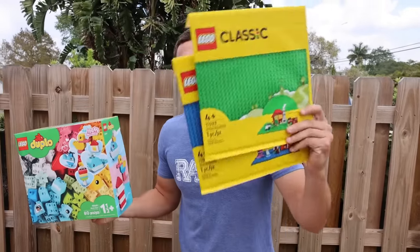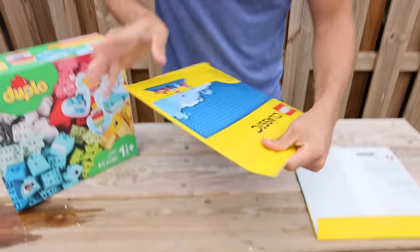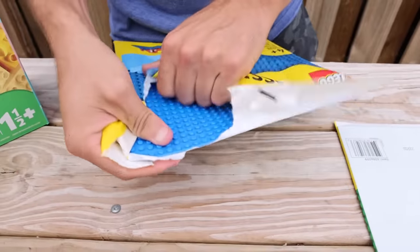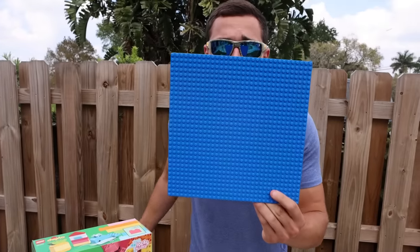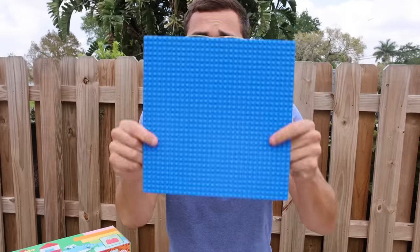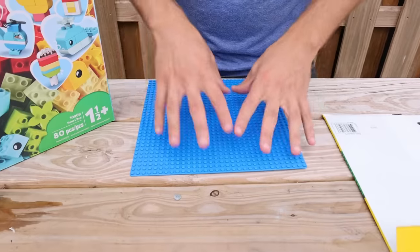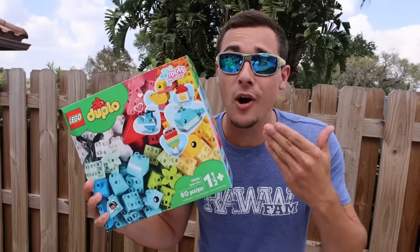We have our Legos right here. For this build we're actually going to open up one of these classic Lego things — and voila! This right here is actually a blue pad that has adapters to put the Legos on. This is the foundation for our fish trap. I believe it's actually the perfect size — we're not going to have to cut this down at all.